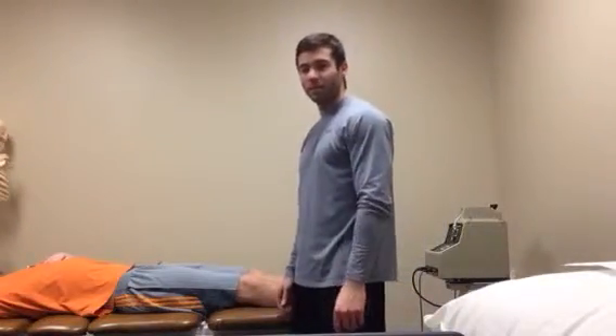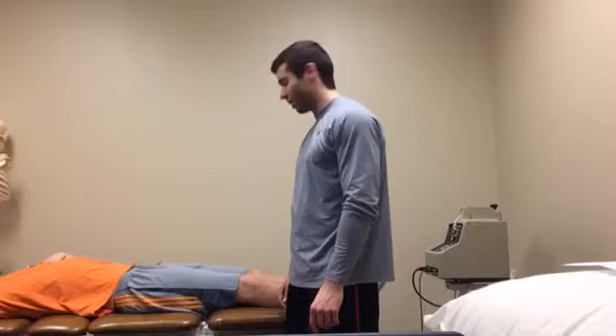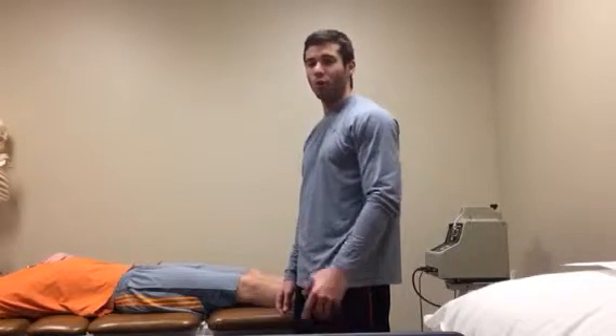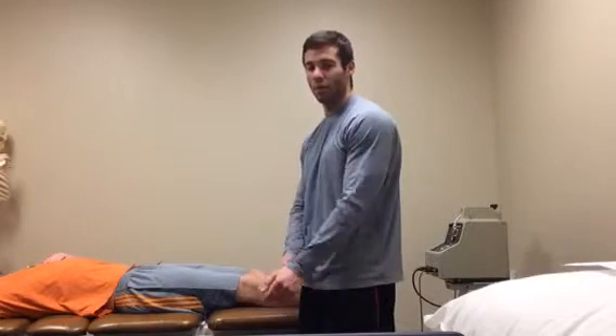Alright, the next test I'm performing is a Lachman's test. First things first, the Lachman's test is highly specific and sensitive, which means you can rule in or out an ACL tear or injury.